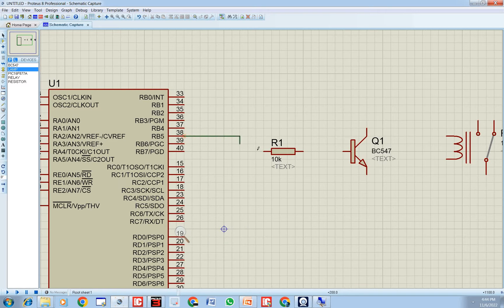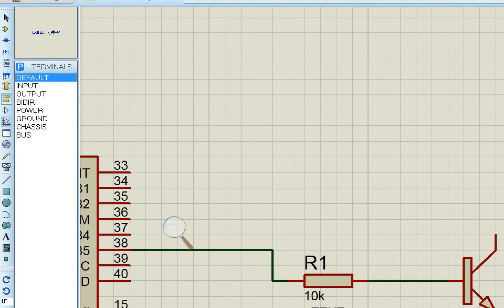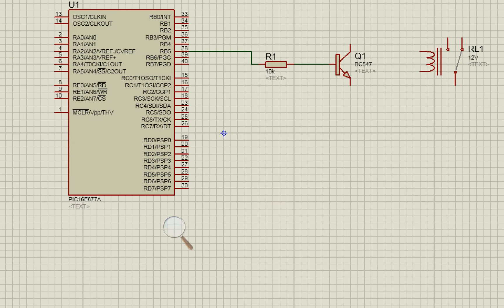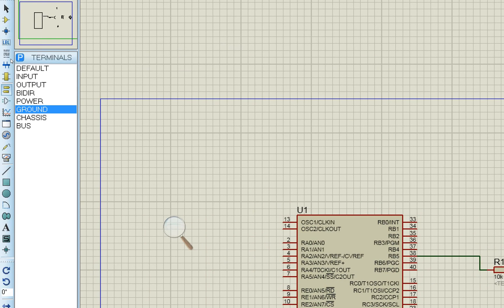Pin B5 goes to the resistor, then the resistor goes to the base of the transistor. We also need power and ground. Go to the terminal mode, place a power supply above the circuit and a common ground below, so we can connect ground wherever needed.